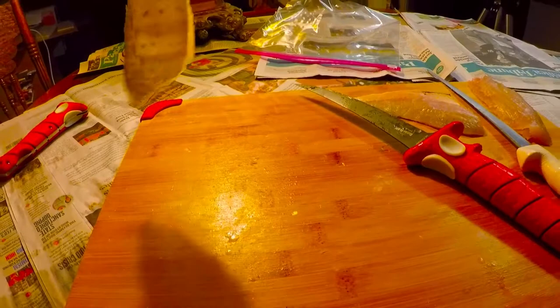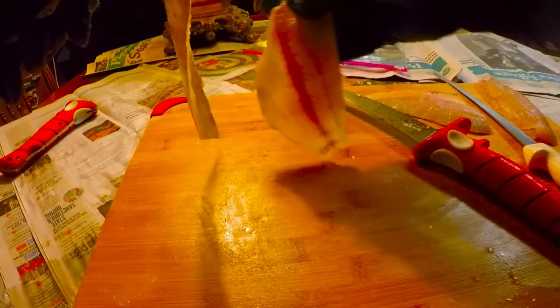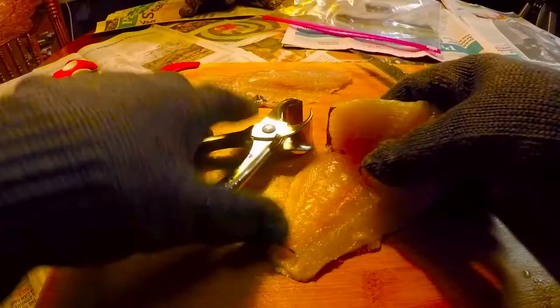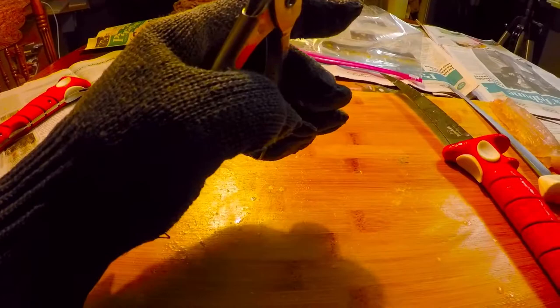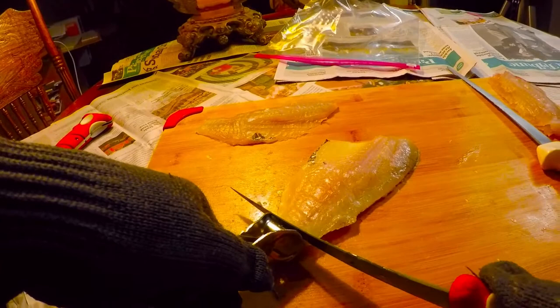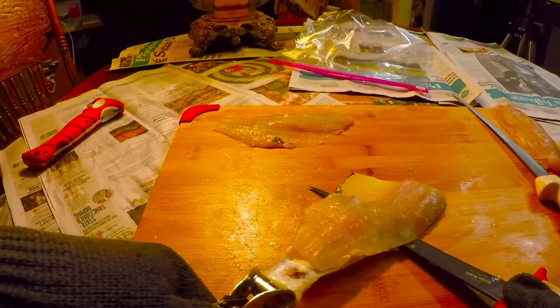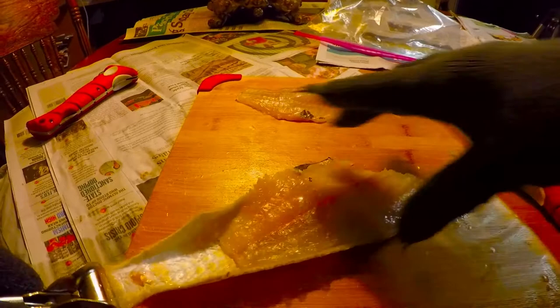There it is — there's a nice fillet, ready for the frying pan except for the pin bones; we'll remove those in just a second. Do the same thing with this one: go down with the fillet knife until we hit the skin, then pull on the skin while pushing the knife right underneath the meat.